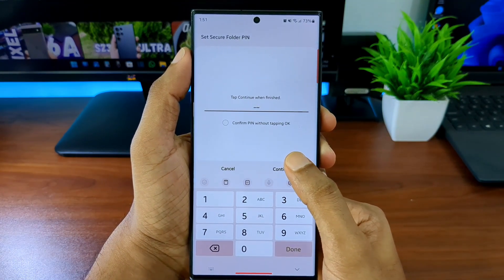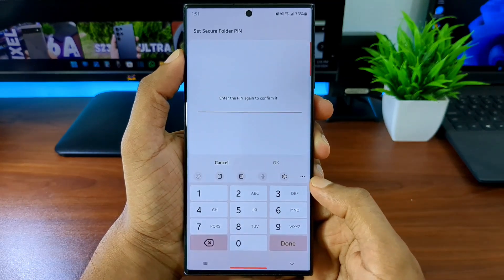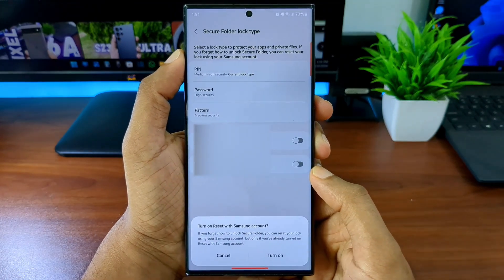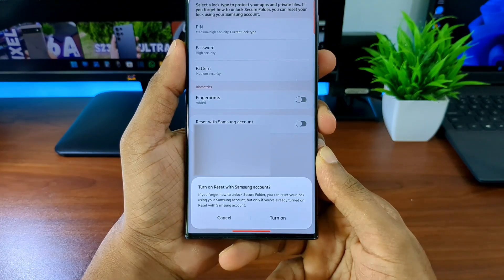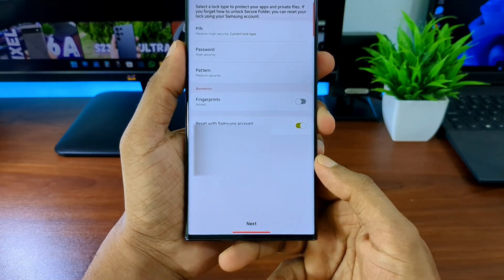If you're planning on keeping the secure folder as an app, make sure to untick fingerprints and create a new PIN or password for it. I'll tell you why in a minute. For now, I'm going to add 5555 as my PIN. After adding the PIN, you'll get a pop-up to turn on reset with your Samsung account, which lets you unlock the folder if you forget the PIN.